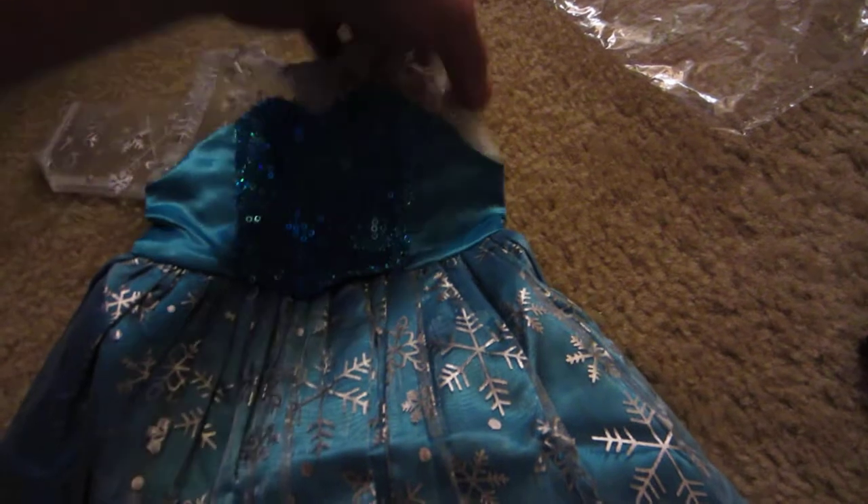I want to get more of the detail in the front, so I'm going to flip this over. Look at the front — look how beautiful. Just beautiful.